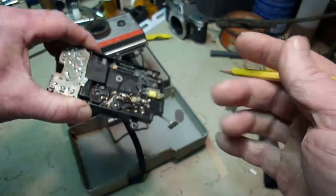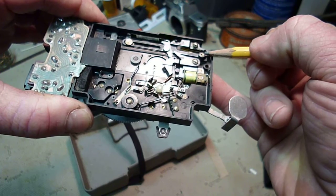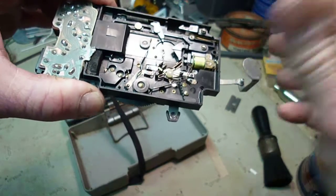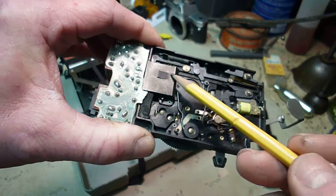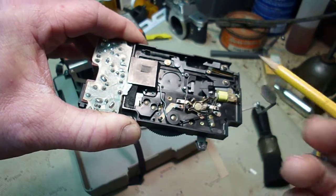You press the shutter button, the cable pushes up on this — and this one's a little screwed up, so I've got to work it by hand — so it pushes up on that, releases the shutter, and then this, which is actually the shutter mechanism, slides over.